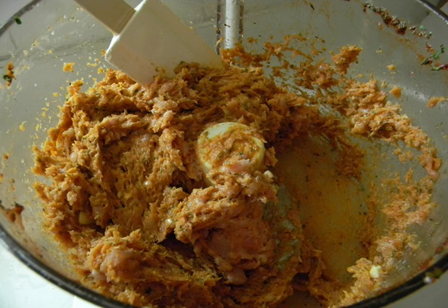Once again, beat everything properly or mix thoroughly. Heat the olive oil in a frying pan and put the minced meat there. Fry over medium heat, stirring constantly.